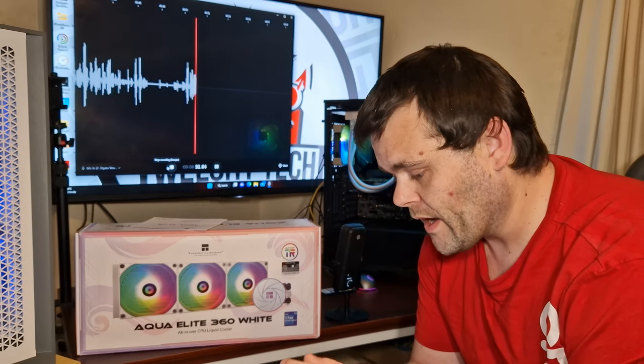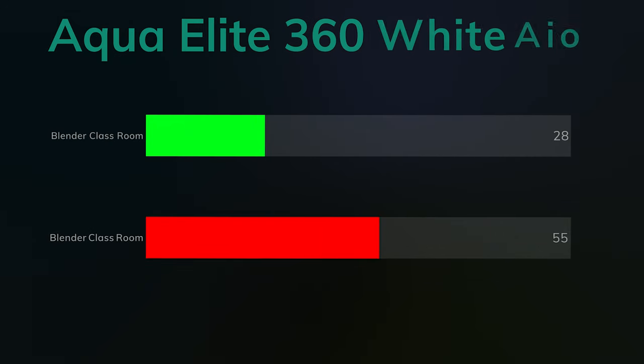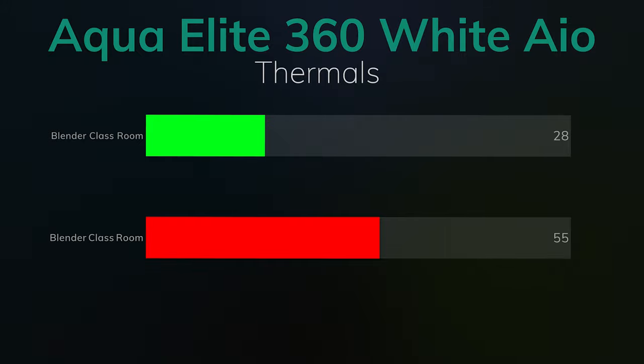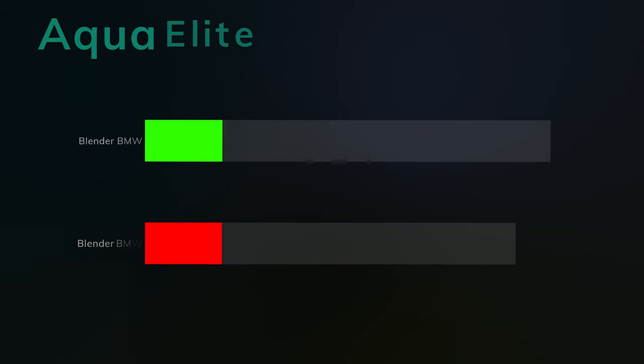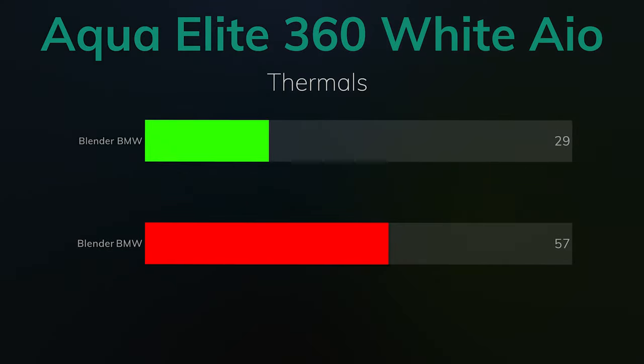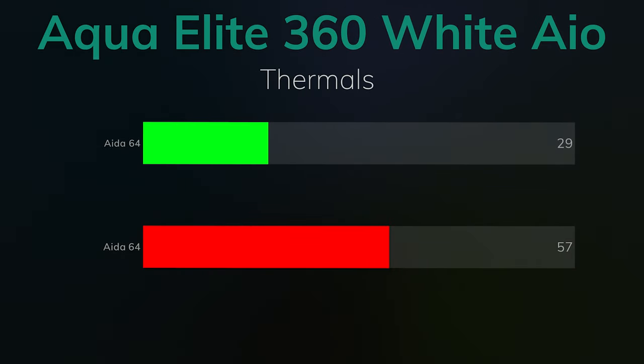Blender Classroom: the idle was 28°C and the max was 55°C — still rather good. Blender BMW: the max was 57°C. AIDA64: the idle was 29°C and the max was 57°C.